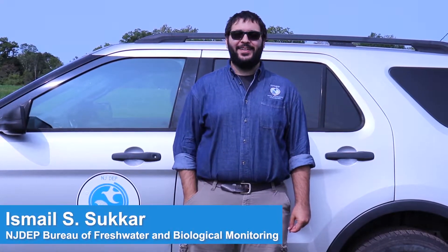Hi, my name is Ishmael Sukar, and I work with the NJDEP Bureau of Freshwater and Biological Monitoring. This is part two of a three-part video training series showing you how to report a HAB, collect site surveys, and collect HAB samples.